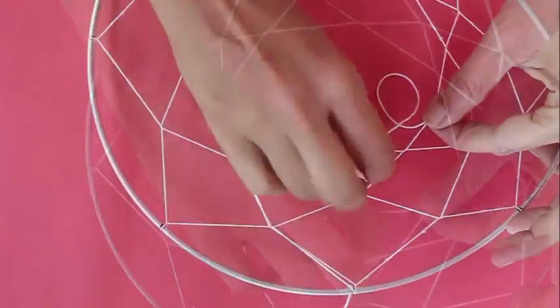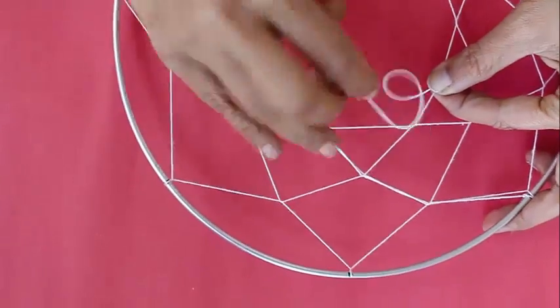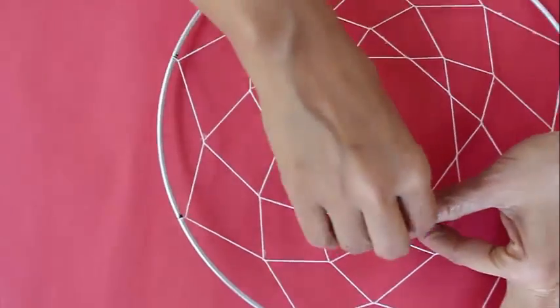Bring this knot to the center. Once again, just ordinarily weave — place the thread from the top and pull it from below, place it from the top and pull it from below. And this is the sequence.